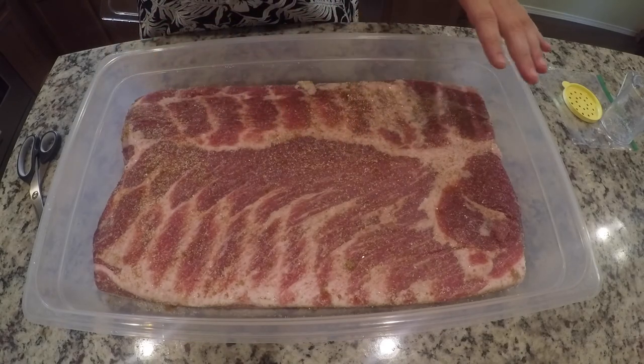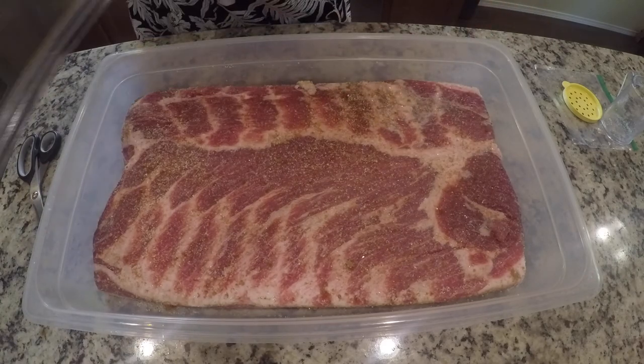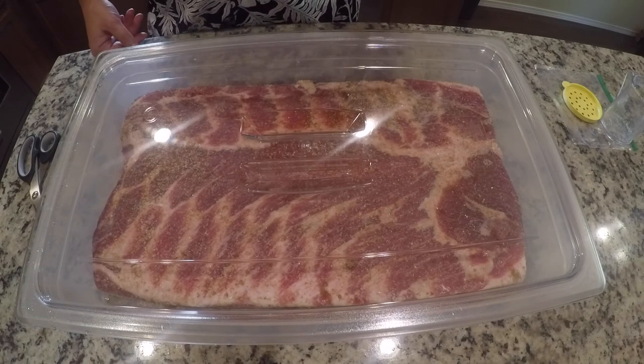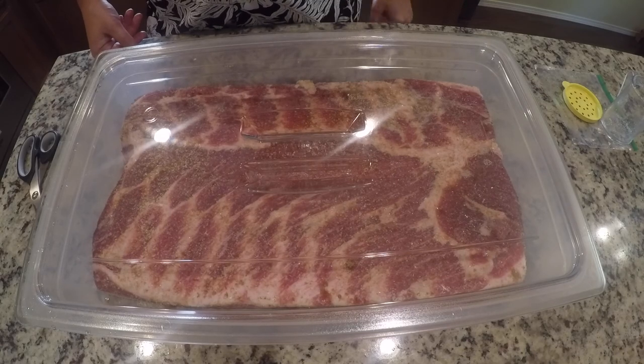Now that we've got the entire pork belly coated with the curing salt, we're going to put a loose lid over it and then put it in the fridge for seven days. Make sure you take it out and flip the pork belly every day for those seven days. I'll catch you guys in a few days.